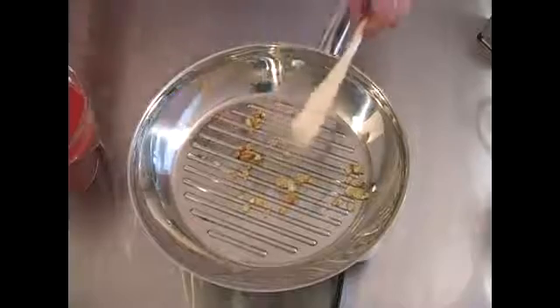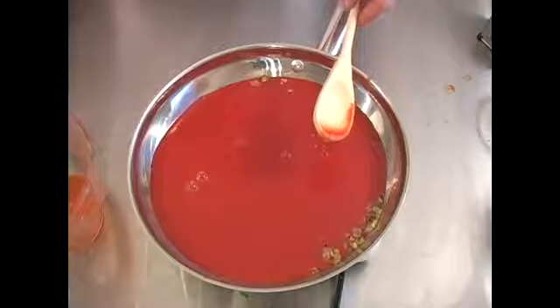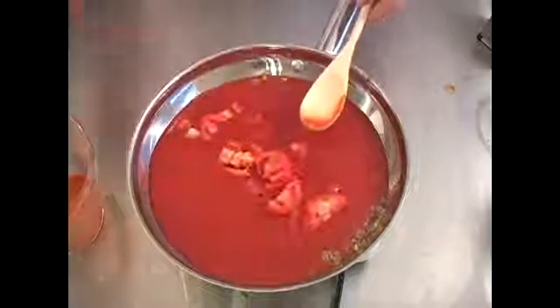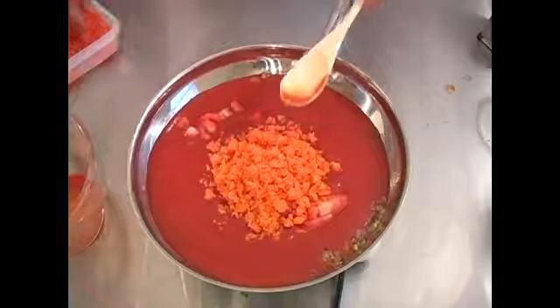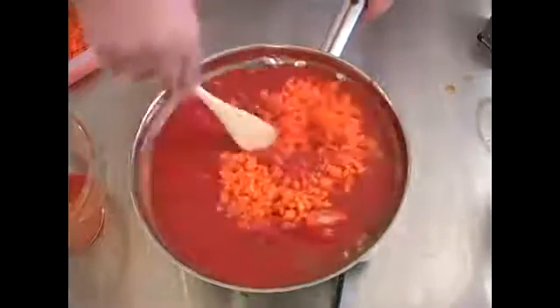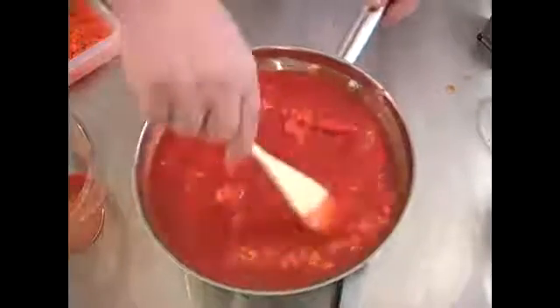We're going to cook the rest of the onions and garlic, add a thirty ounce of tomato sauce, and add our whole tomatoes. Then we'll add our two large carrots and stir this around. We're going to cook it until it starts to boil.